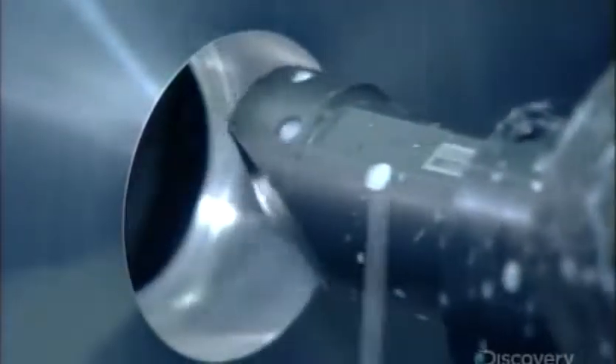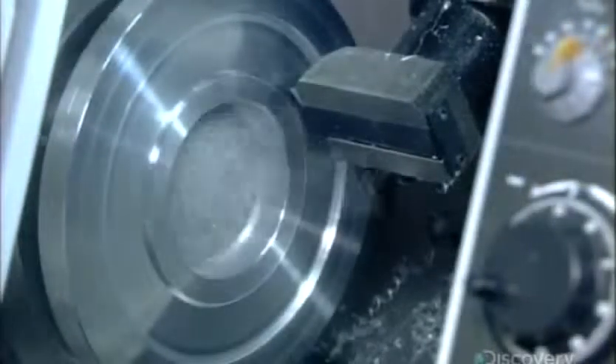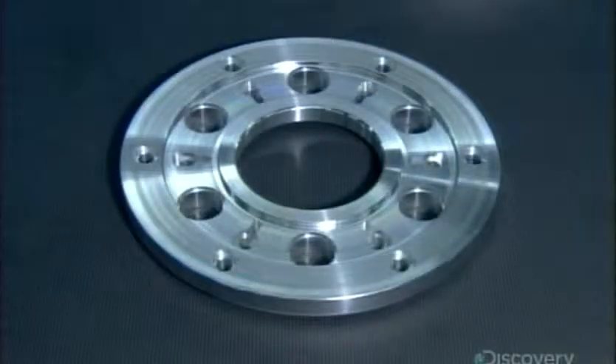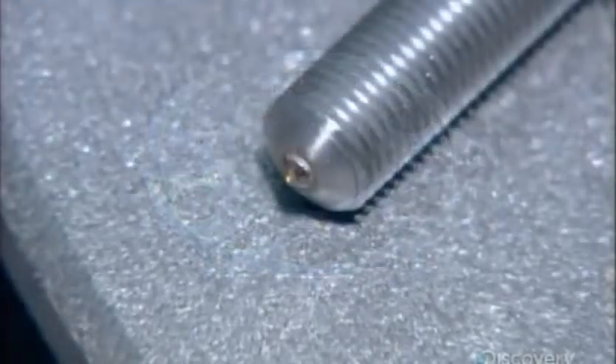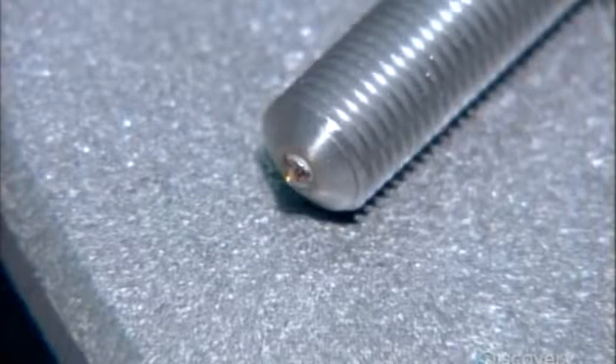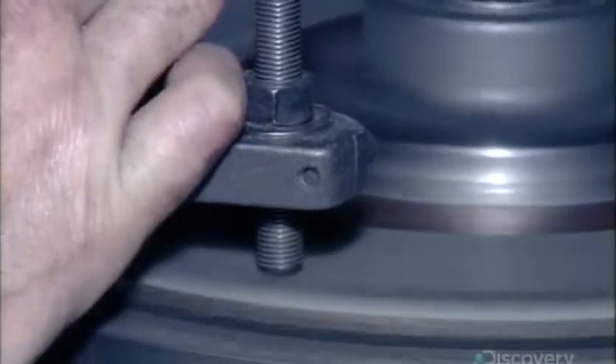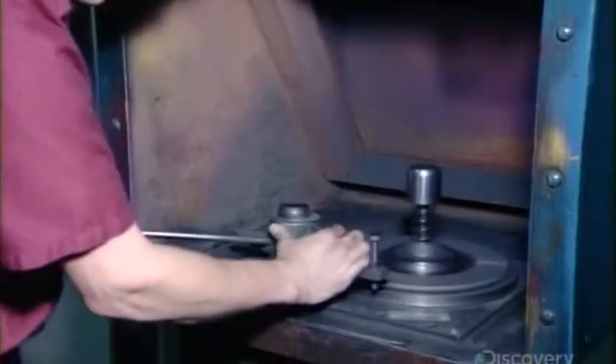Production starts with the flywheel, which connects the clutch to the engine. Computerized cutting tools shape this aluminum part, then move on to carve the cover plate for the clutch. They trim its perimeter to give it the correct profile and reduce its weight. Next, they use a bolt with an industrial diamond tip to level the surface of an iron friction disc, which will allow for better contact with other parts of the clutch.